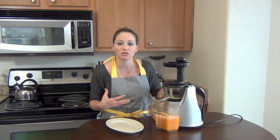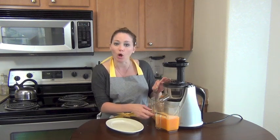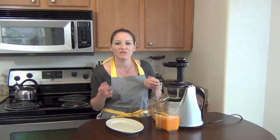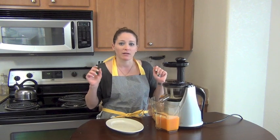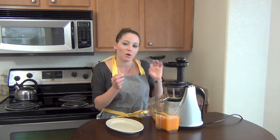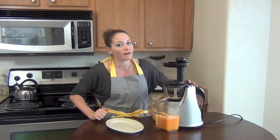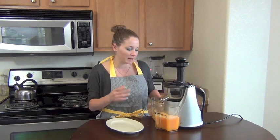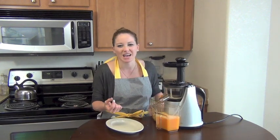The slow masticating juicer will maintain the most nutrients and fiber, so you may have a little bit of pulp in there. If you like your orange juice with all the pulp, use a centrifugal juicer. Or, if you don't mind just a little bit of pulp — orange juice with pulp — this is the way to go. It's not too much, not overwhelming, just a little hint. The little cuties didn't have a whole lot of pulp, so there shouldn't be too much in this.